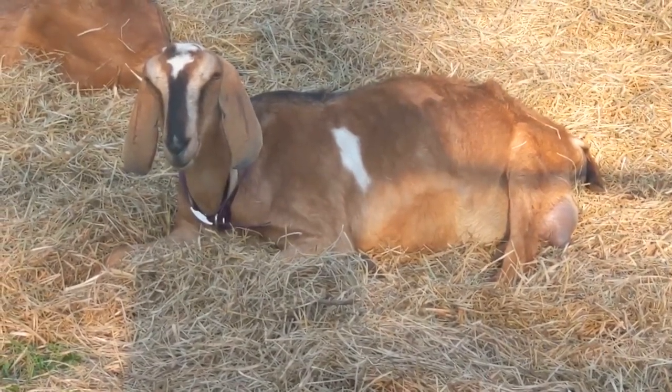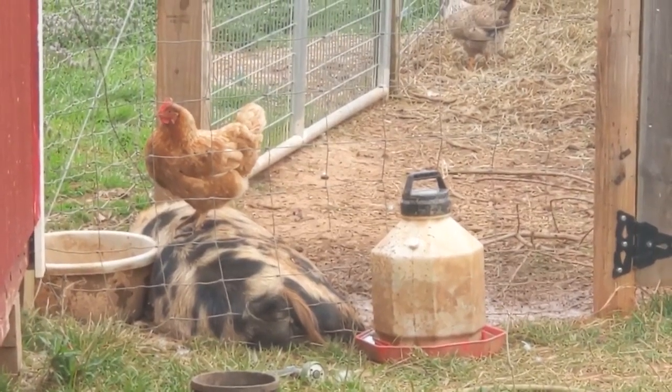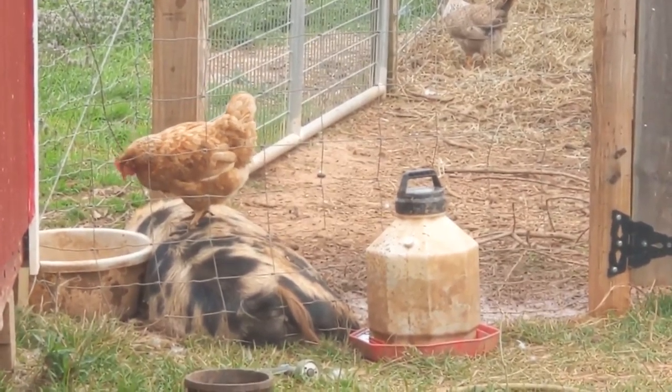I kinda want to say I remember intentionally breeding her and not marking it down on my calendar, so I'll be watching you closely, pretty girl. And — a chicken on a pig!